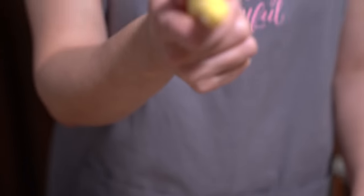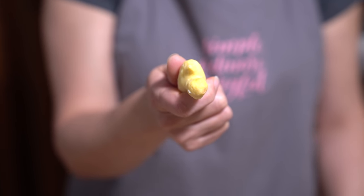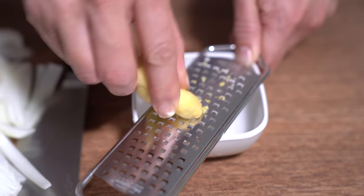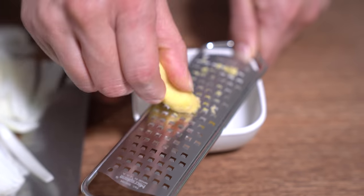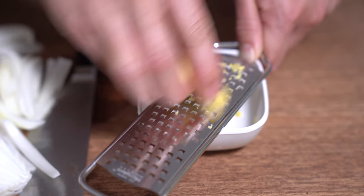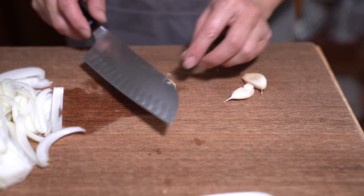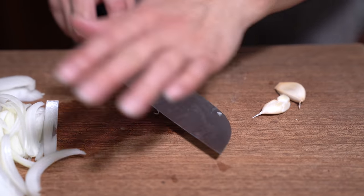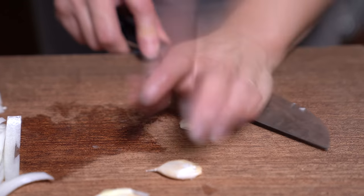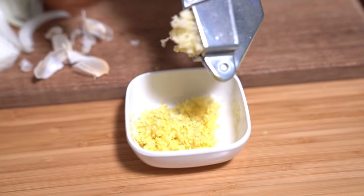We're using a thumb-sized piece of ginger — this is about half an ounce — and I'm gonna grate it. I peeled it already using the back of a paring knife to scrape it off; the skin is really thin. I have three cloves of garlic — I'm just gonna peel them and push them through my garlic press, just adding it to my ginger.